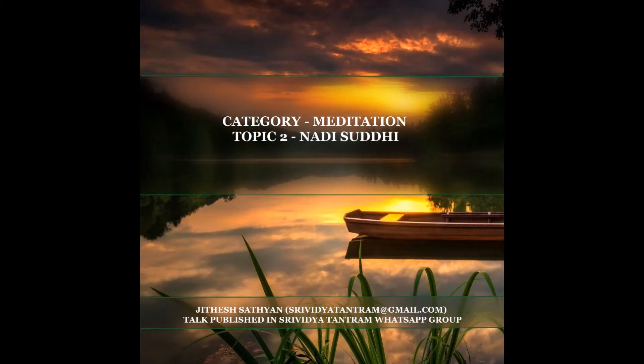Among these, 14 are considered important in Tantric practice. These 14 are Ida, Pingala, Sushumna, Saraswati, Varuni, Pusha, Hastijihva, Yashaswini, Vishvodara, Kuhu, Shankini, Payaswini, Alambusha and Gandhari.